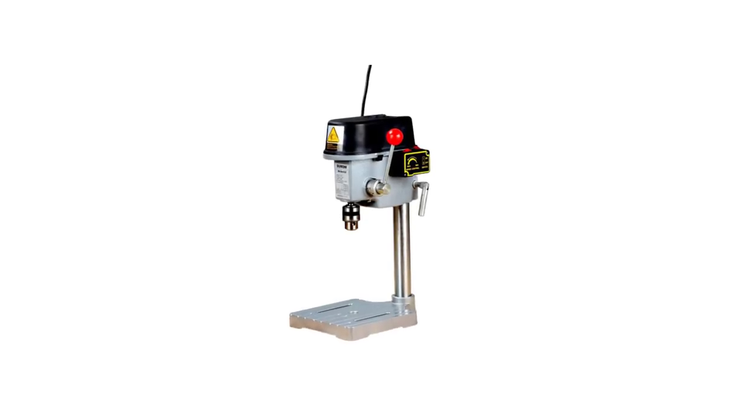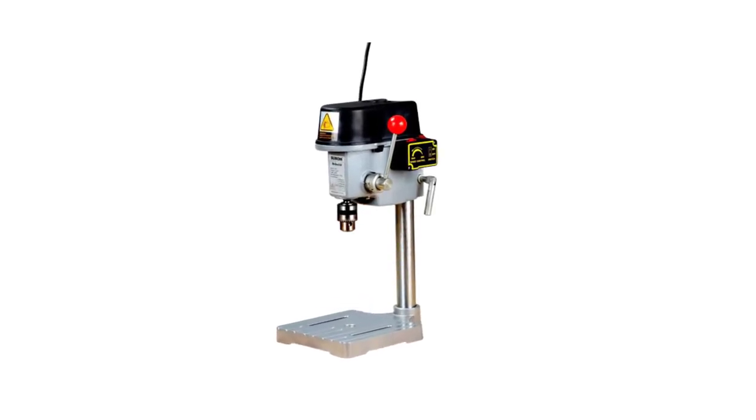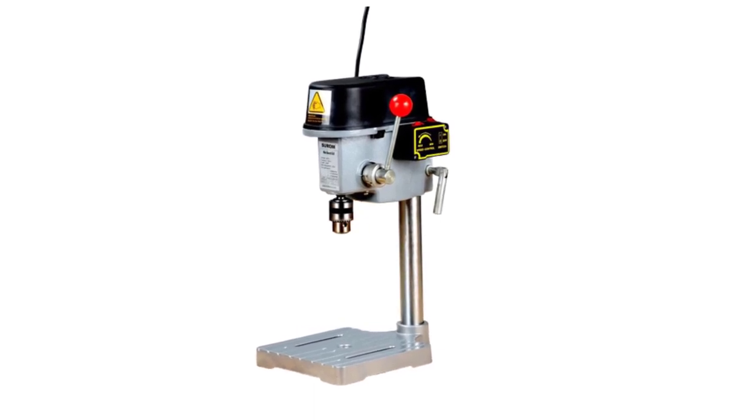Hi everyone, welcome to my channel Product Review Top 5, and welcome to our guide on the top 5 best mini bench drills available in the market.